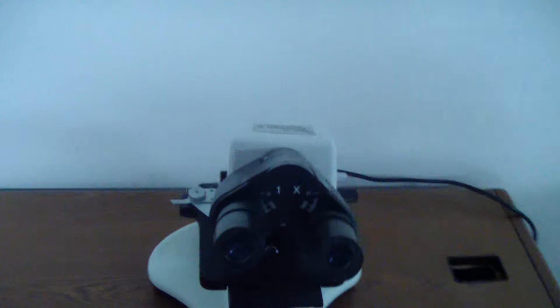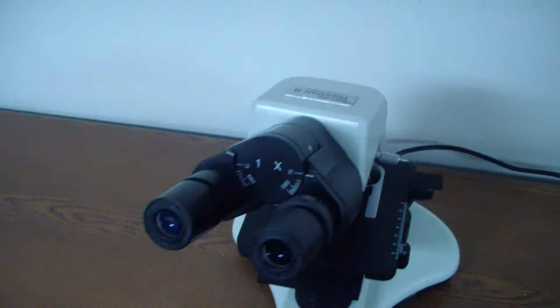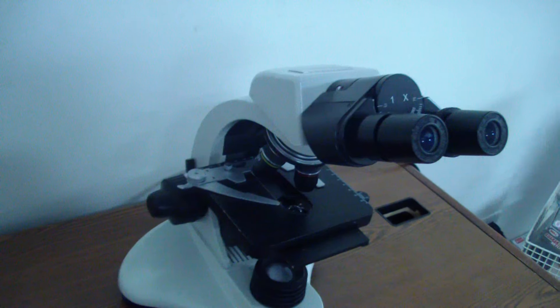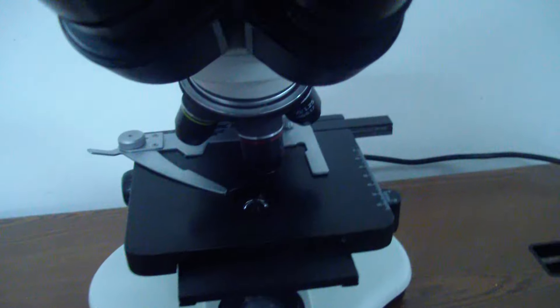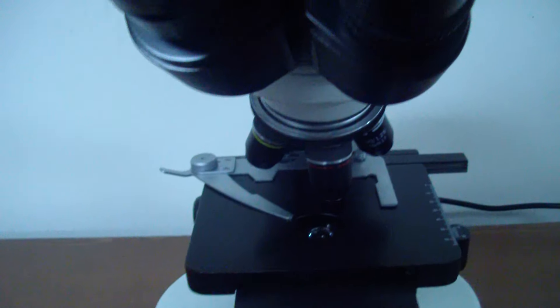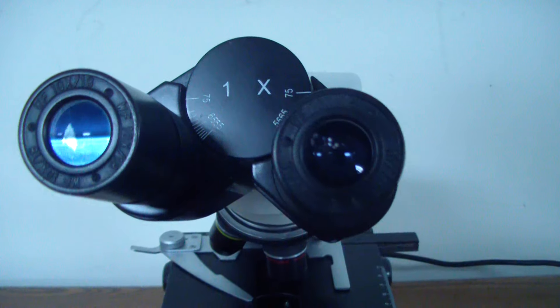Hey, it's DCSP Medical. We're looking at a Sealer West Lab 2 tabletop microscope. It's in really nice cosmetic condition. It comes with 10x binoculars.